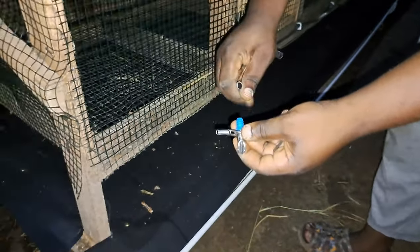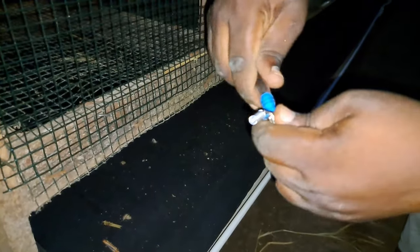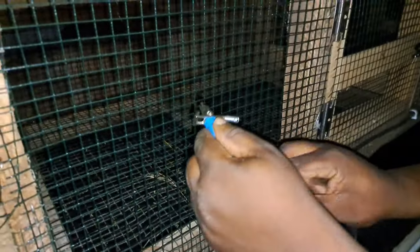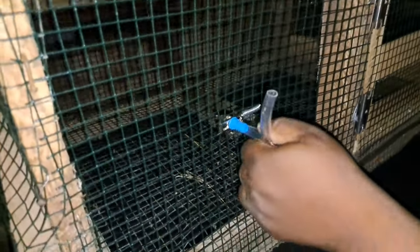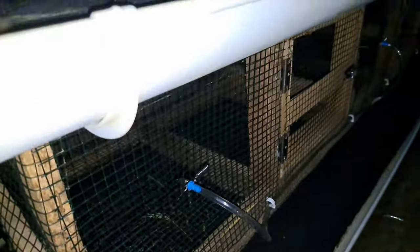Fix the nipple on the last end of the hose — just push it in, it's super tight so no adhesive is needed. Attach the very last nipple to your cage and use the spring to securely hold it onto the mesh. We have now successfully installed the watering system on the cages. All the cages have been fitted with this watering system, and now it's time to connect the system to the water reservoir.